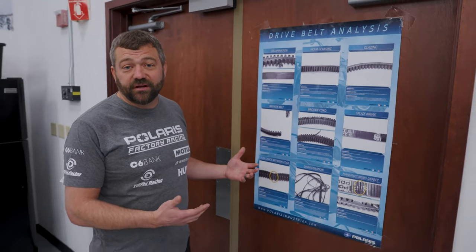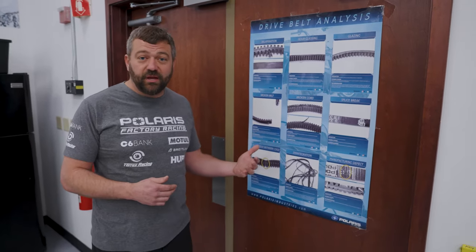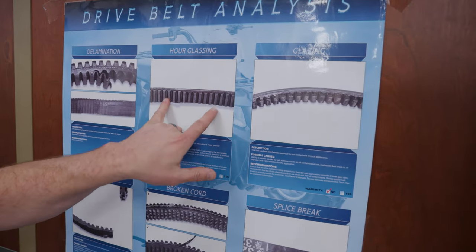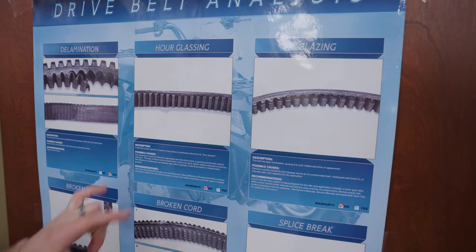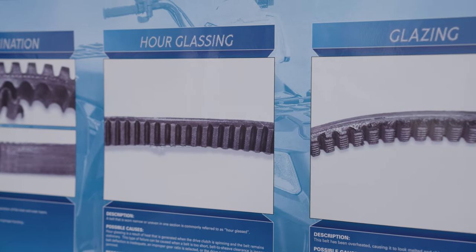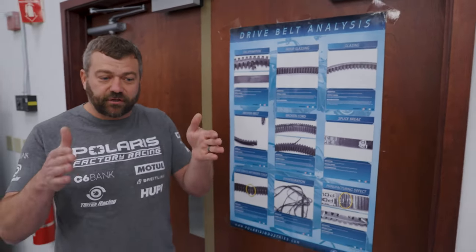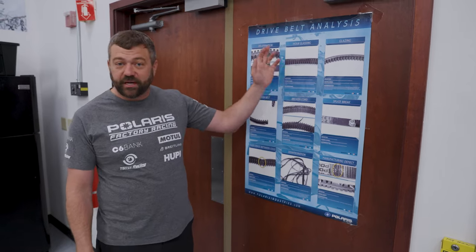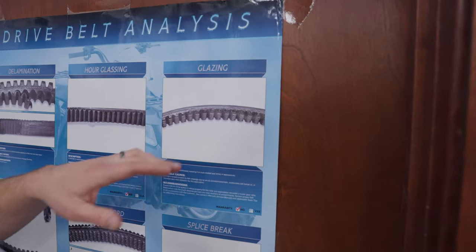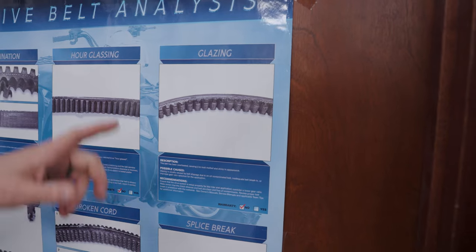I've got an old poster here that shows a lot of the issues people can have with belts. Starting with hourglassing: you can see a narrow spot about four to six inches long right where the belt wraps around the primary. If you rev the engine without the wheels spinning, your machine will stutter or jerk on takeoff because the clutches are reacting to that narrow spot. Easy fix — swap in a new belt and break it in properly. Glazing is the next one: if you get oil contamination or run a belt well beyond its service life, it'll start to get very shiny and skinny from the belt slipping across its whole length.